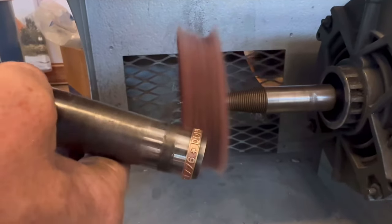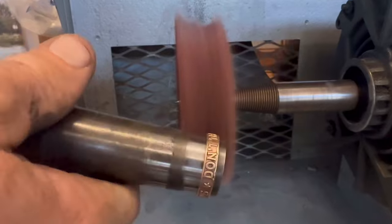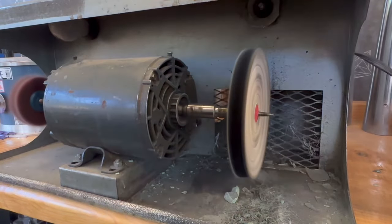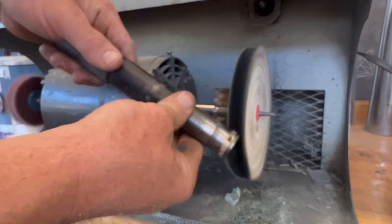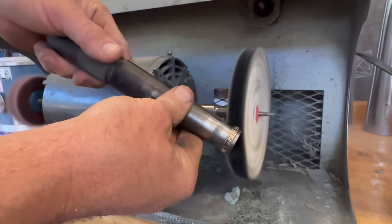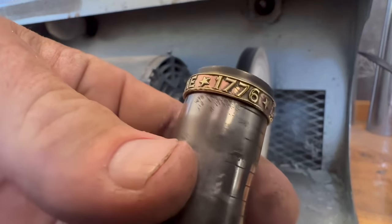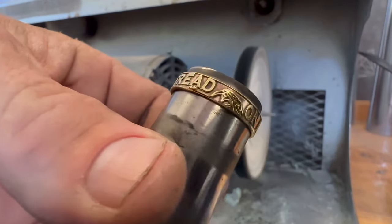Now what I'm doing is removing the high points of the copper off of the lettering, which reveals the brass and leaves the copper just in the low spots. We'll polish it up. This is a really good way of overcoming the situation we found when we cut into this coin. Actually, it looks better than I thought it was going to.